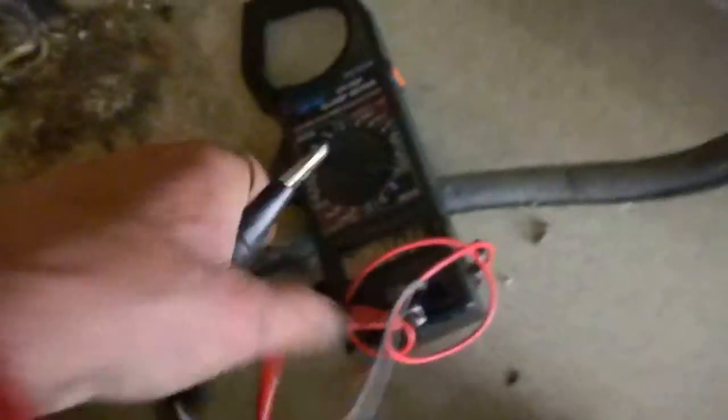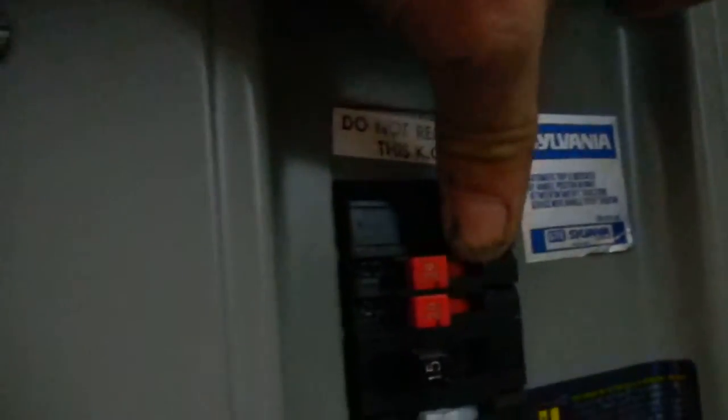We got 230 volts here, and for some reason it tripped the breaker. The breaker was actually in the closet — here it is. It's a double breaker, and it wasn't fully flipped all the way forward and then all the way backwards in order for that to work.